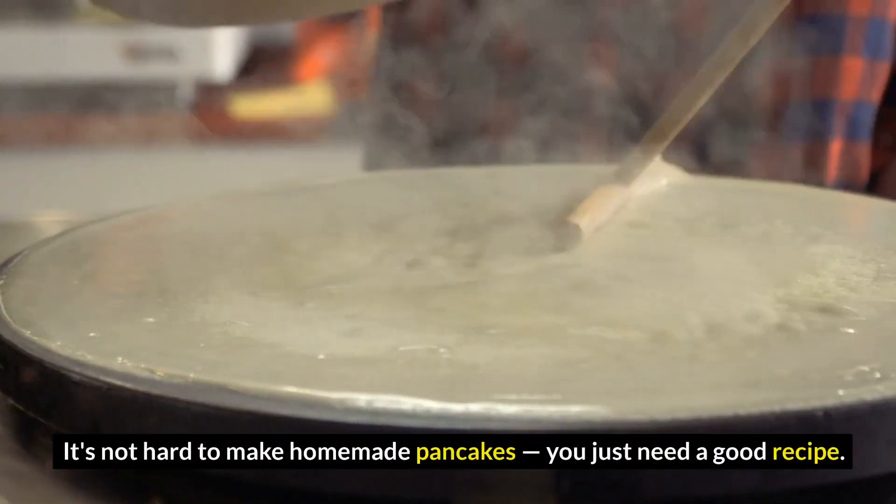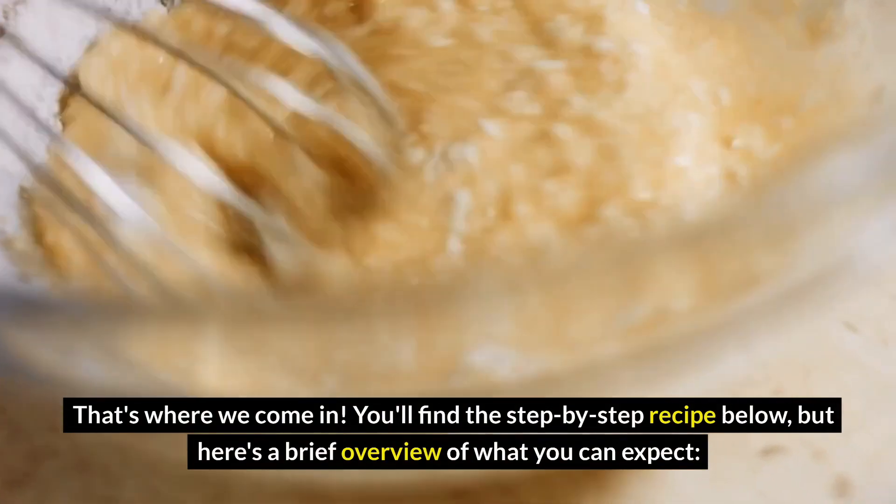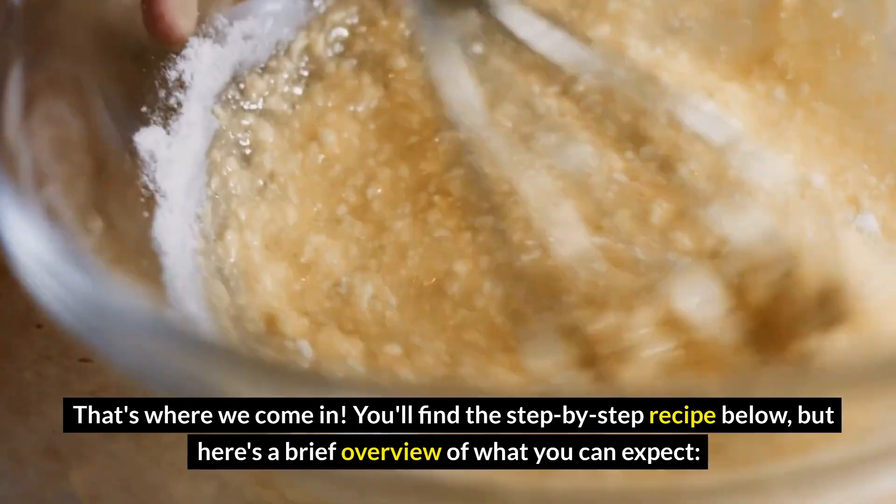How to make pancakes from scratch — it's not hard to make homemade pancakes. You just need a good recipe. That's where we come in. You'll find this step-by-step recipe below, but here's a brief overview of what you can expect.